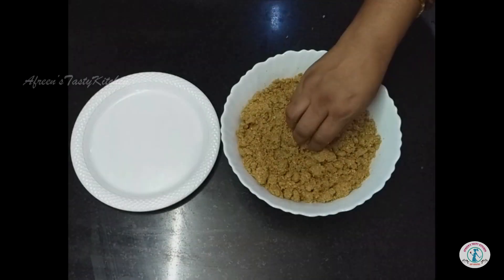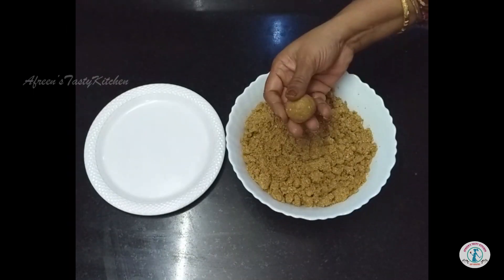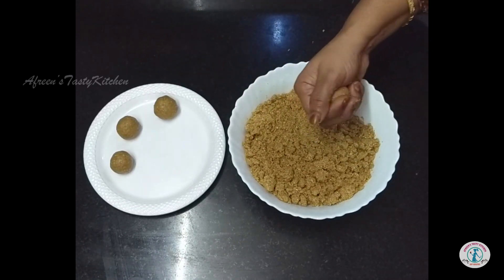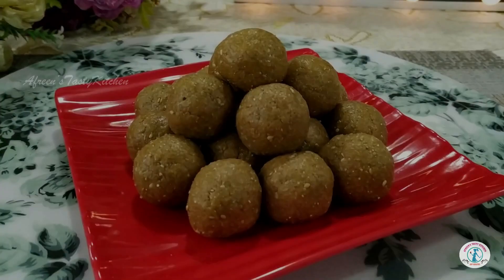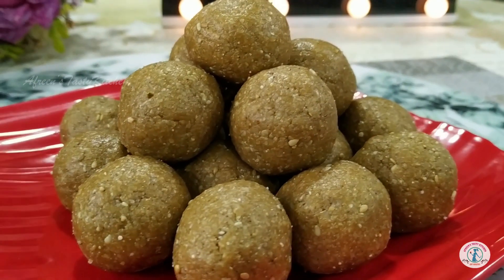Start making balls with the mixture when it is lukewarm only. Store this til or sesame laddu in an airtight container and handle with moist-free hands. Definitely do try this laddu recipe and enjoy with your family and friends.